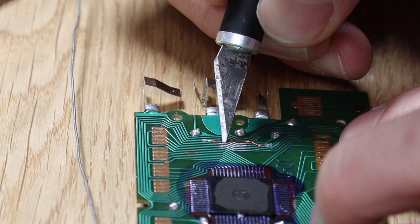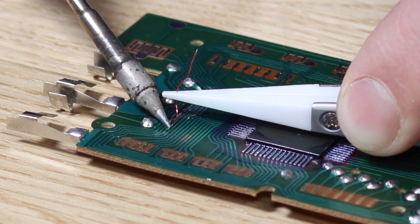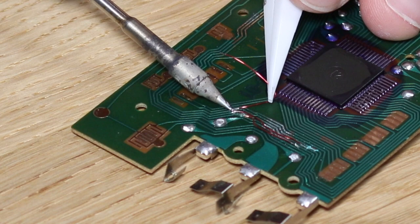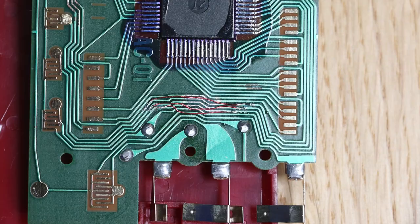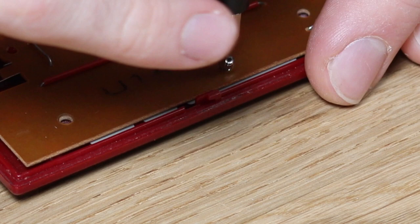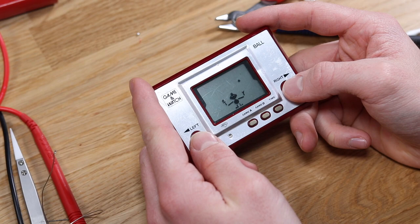So then I went back to the damaged traces and bridged all of the other ones. This was the final result — it bloody works! That is fantastic! So it was just those broken traces.